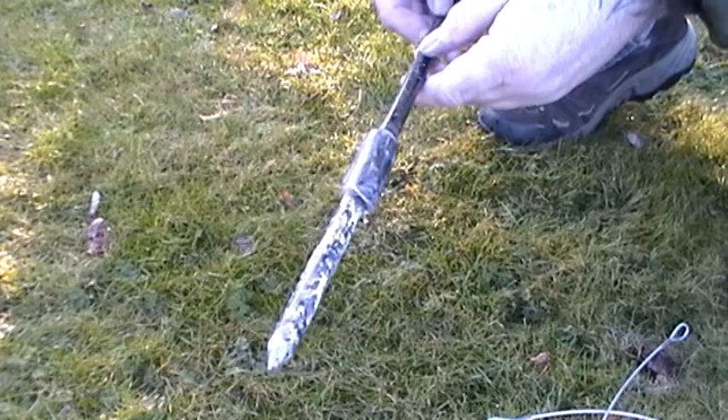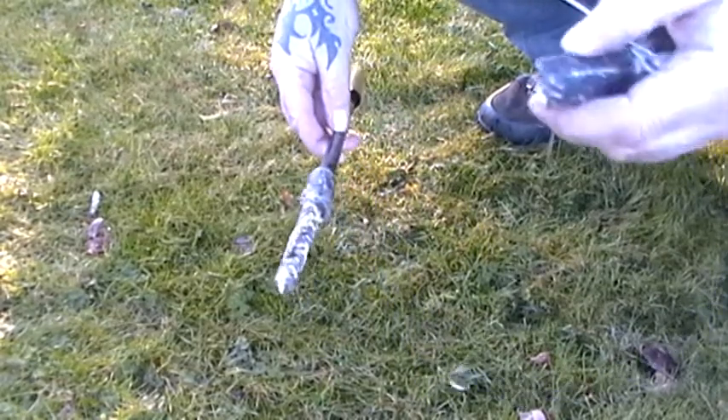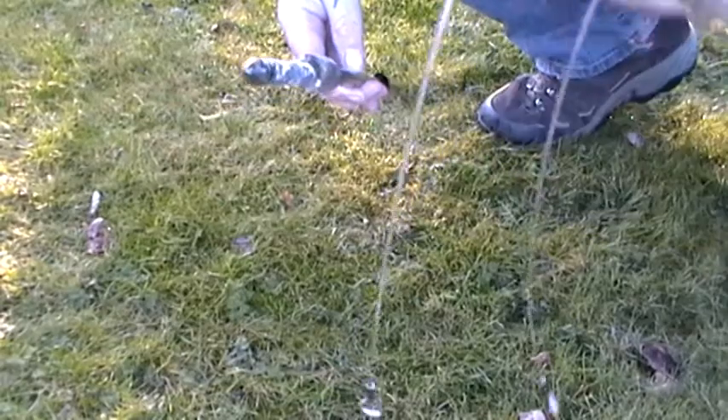Hello, I'm going to show you how to put in the retrievable IORF anchor and set it and how to retrieve it back out of the ground. This is your driver — a standard driver. We also do an extra long driver as well if you're doing it on soft ground. This is a standard retrievable IORF anchor with two cables.